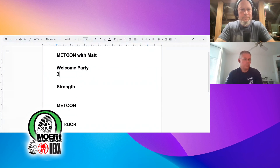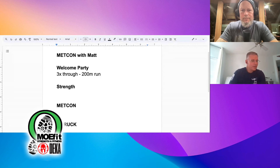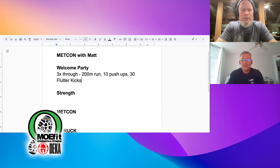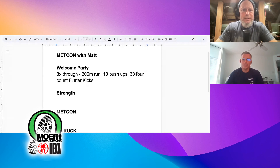Three times through for all of these: 200 meter run, 10 push-ups, and 30 flutter kicks — those are four-count flutter kicks. There's a caveat: while doing flutter kicks, there's naval aviation trivia, and if you get the answer right, you stop.